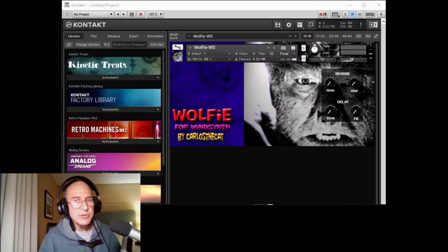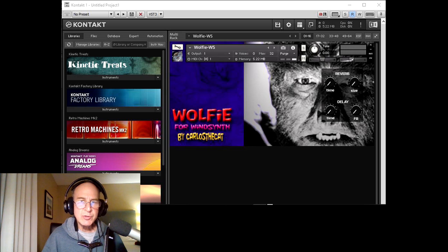Hey everybody, back with another demonstration of a new instrument for the wind synthesizer for use in Kontakt, and this one is called Wolfie.